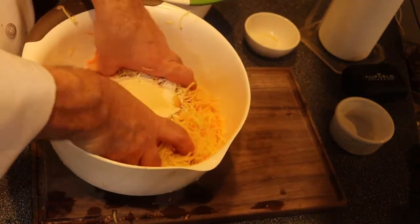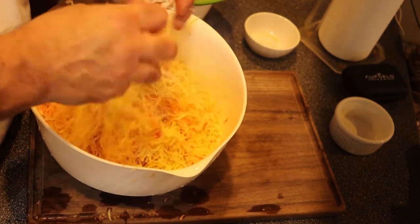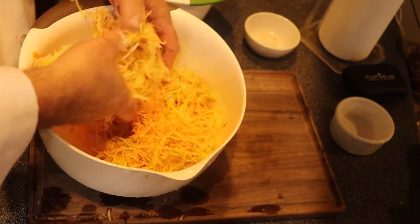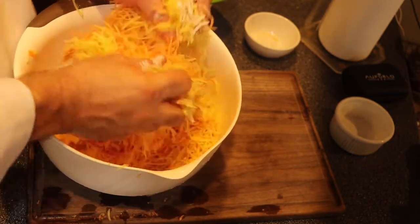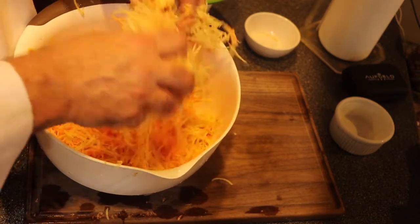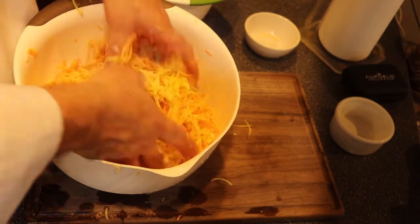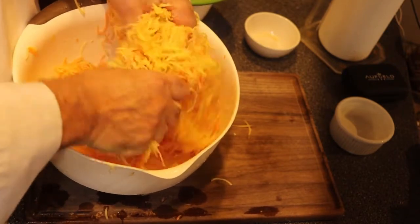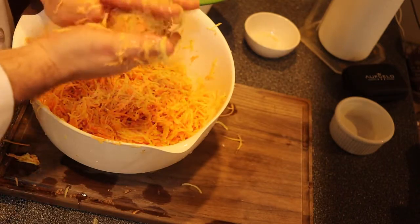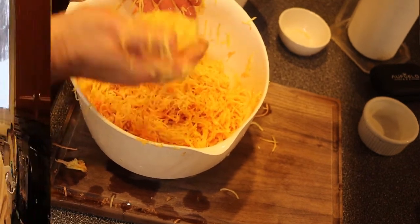Mix it up good — really squish it together. The flour and the egg are going to bind the potatoes together, which is what you want. You don't want a real batter; you just want the potatoes to be bound together so when you fry them they'll stay in the shape of a pancake. See how when I make a shape it stays like a pancake? Good.